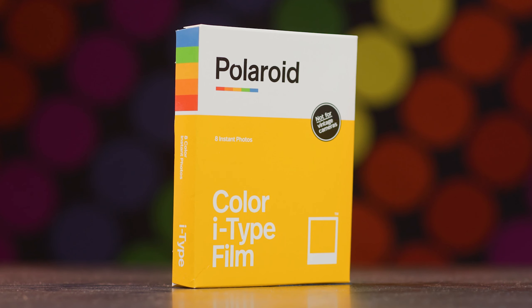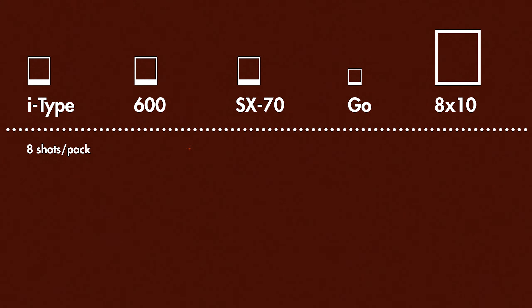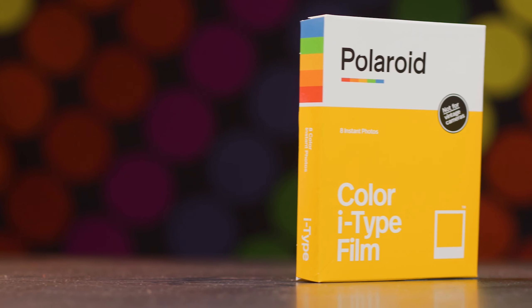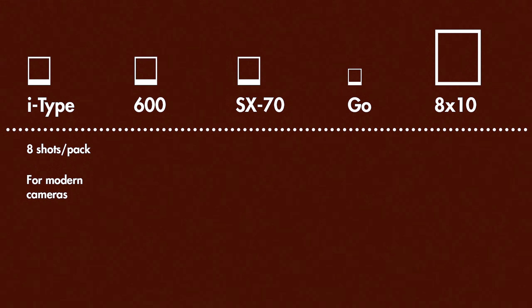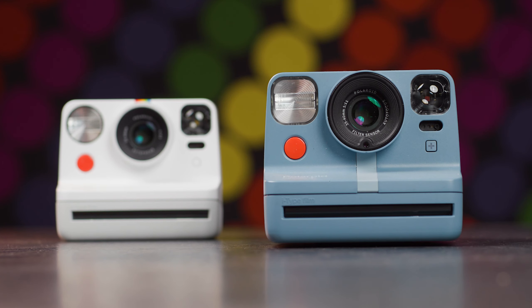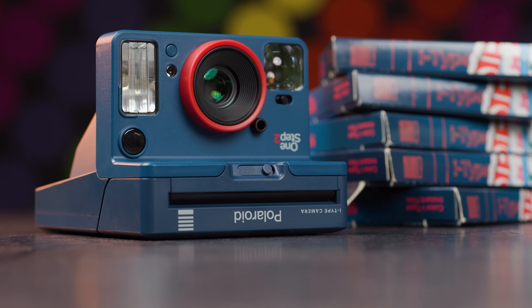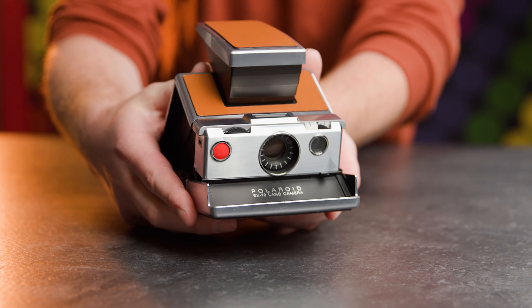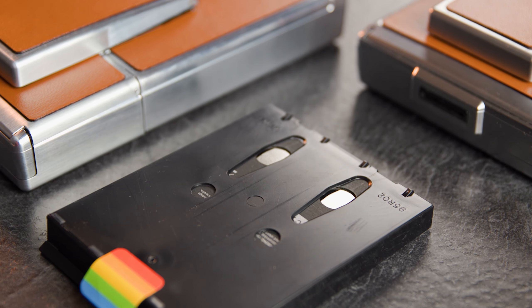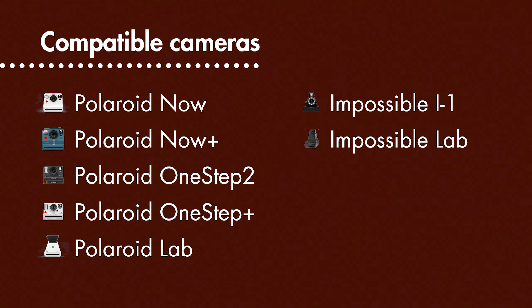We'll start with Polaroid I-Type film, which holds eight shots per pack. This film was introduced by Polaroid's modern predecessor, The Impossible Project, to work with newer cameras that are powered via USB. These are cameras like the Polaroid Now, One Step Plus, the i1, and the Polaroid Lab. Vintage Polaroid cameras are actually powered by the film packs inside, which contain a battery. I-Type film doesn't need a battery because the cameras are USB rechargeable, making this film a few bucks cheaper.